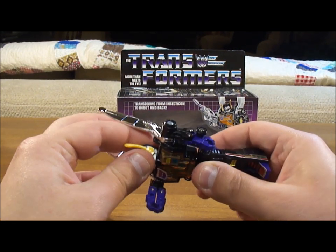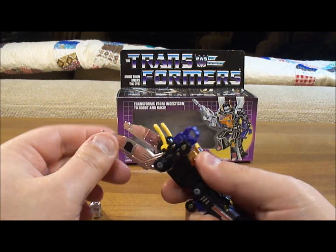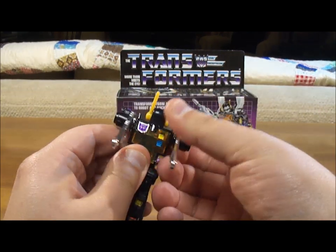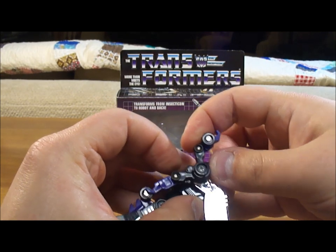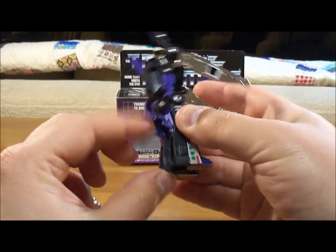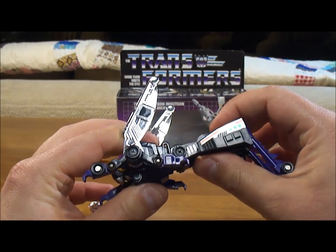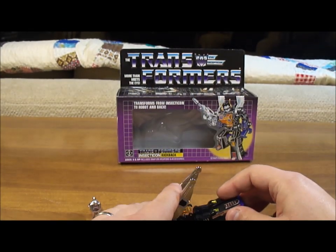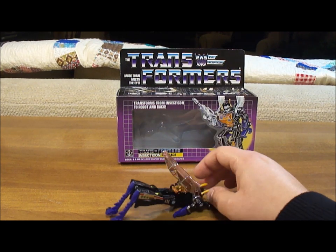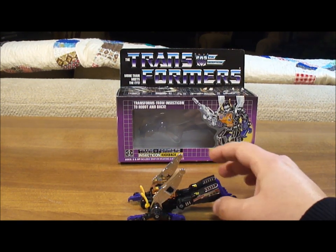He's very simple to transform. You turn his head around, put the antennas up a little bit, put his wings back, turn the arms forward, then split the arms apart, and bring out his grasshopper legs. You can even push his legs up a bit to give him more of a grasshopper look. Move his antennas up a little bit — fantastic, he looks awesome.